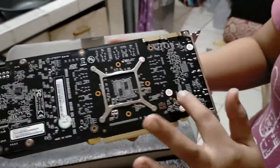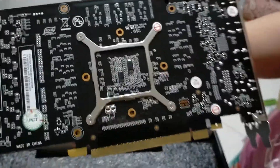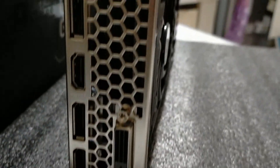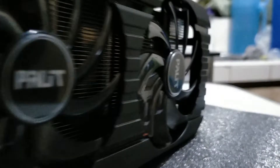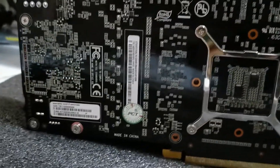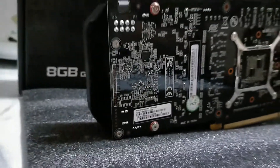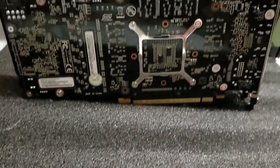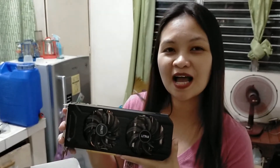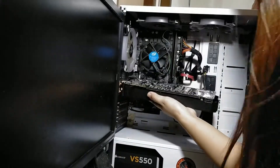Ayan, makita po siya. And meron pa po siya mga warranty seal. Ayan, may mga warranty seal po siya. So ayan po. Ikakabit na po natin siya sa aming computer.